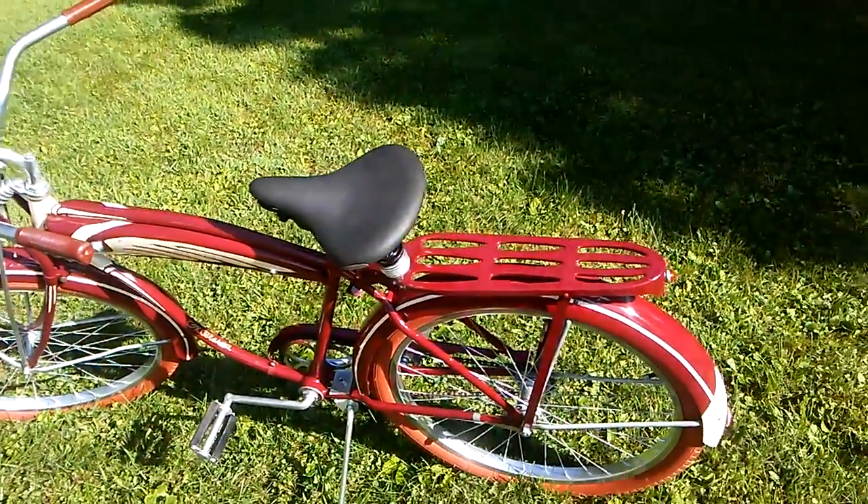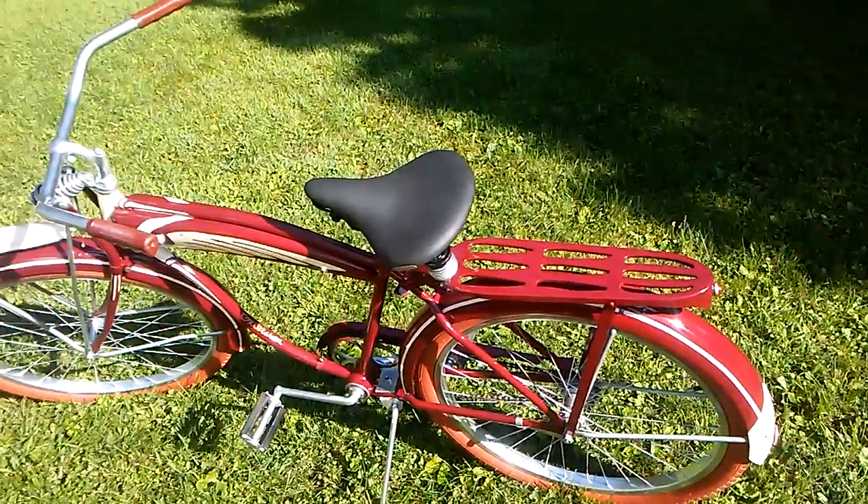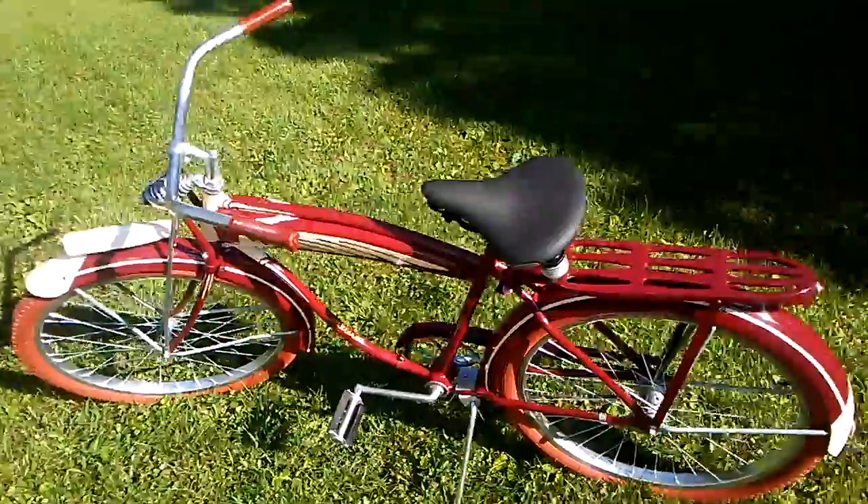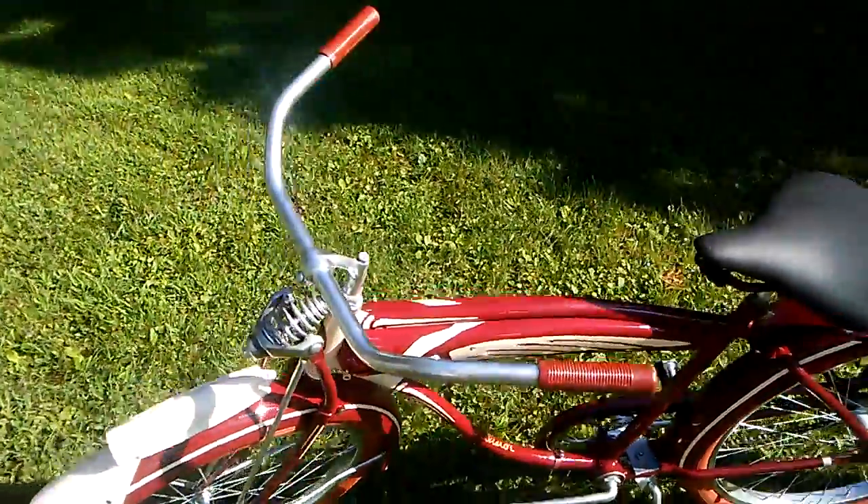Okay, it's recording. 1941 Schwinn. About seven or eight coats of paint, four coats of clear.